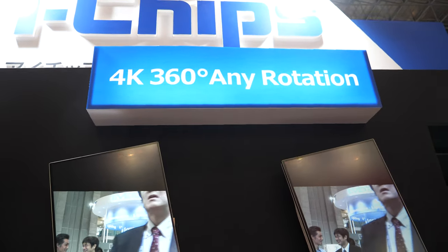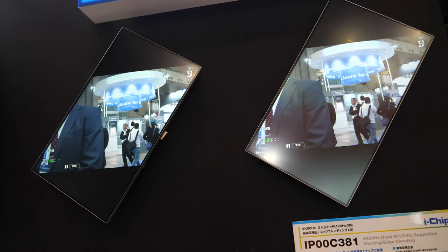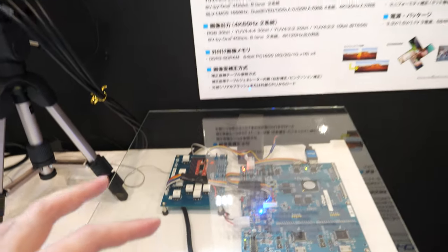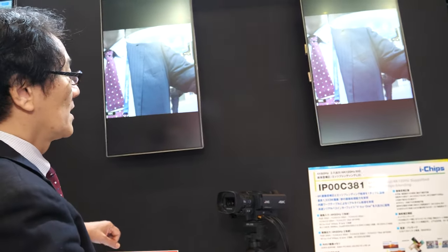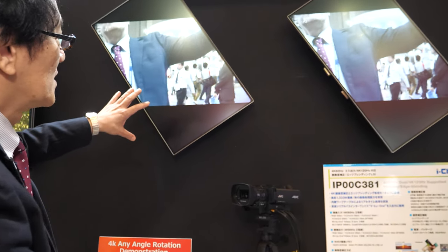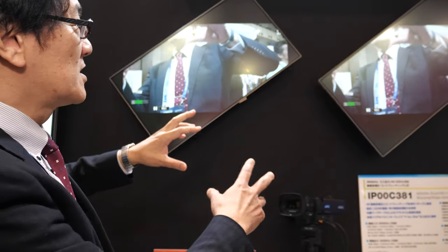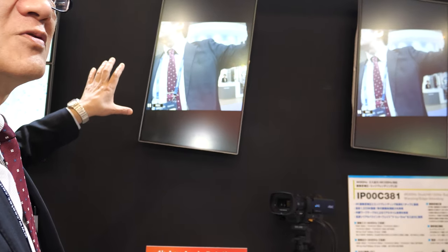There's another demo here — 4K 360, any rotation. It takes a 4K 60 camera input coming out as four full HD signals combined into one 4K 60. When you click the button, the image is rotating but the montage is rotating the other way, so the image appears not to be moving.